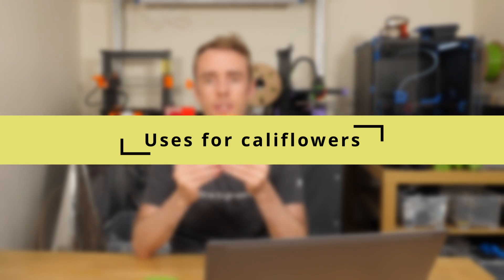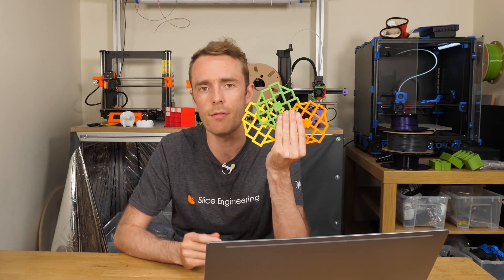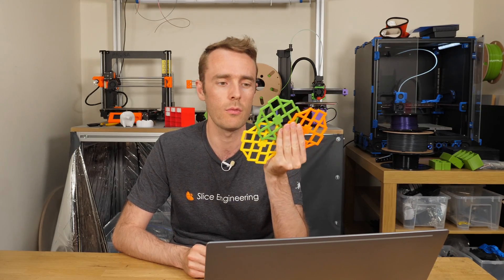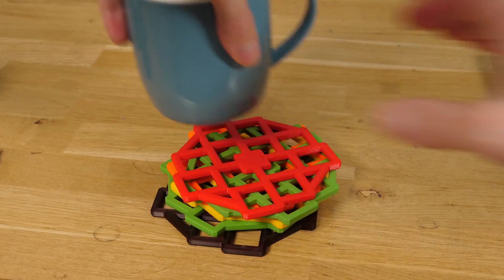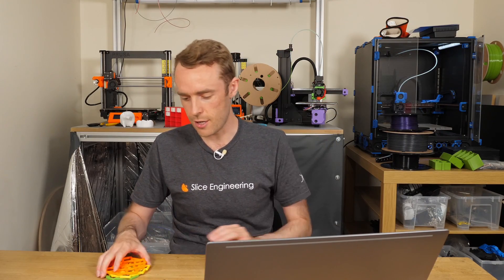Once you've printed one of these — maybe you've printed one for a few of your different printers and you've got a few cauliflowers sitting around — what do you do with them? Obviously you could throw them out, but a lot of people are using them as coasters for mugs of tea, coffee, whatever. And that's a really great use, I think. They seem to be about the right size, nice and flat, and very easy to use. Lovely tea coasters.